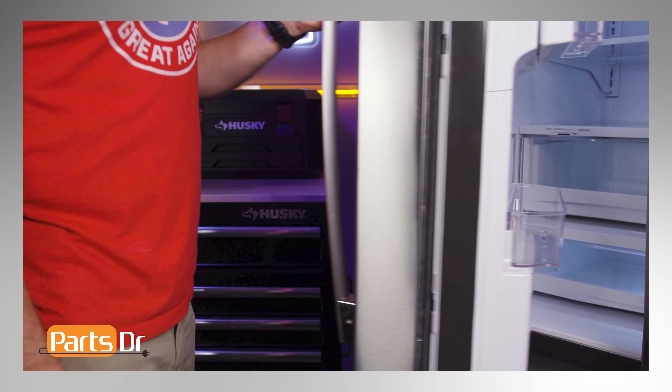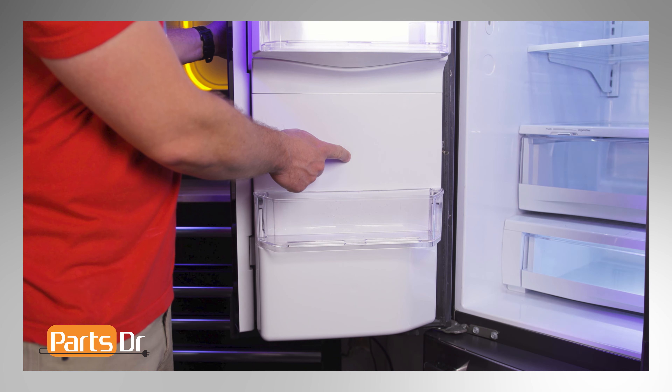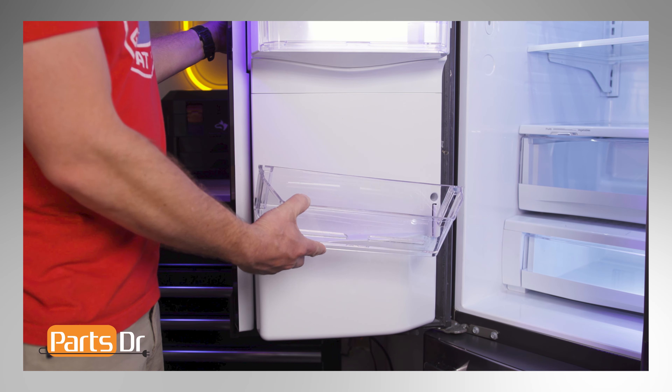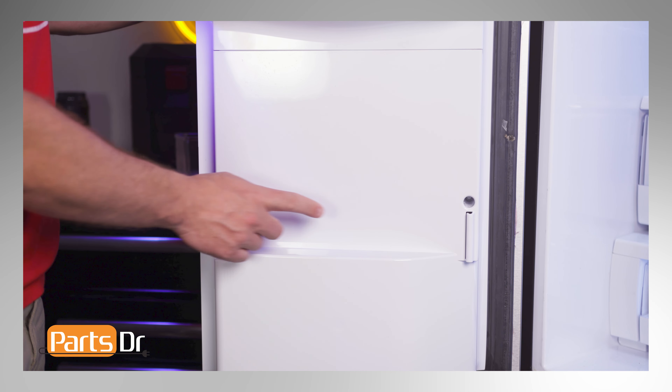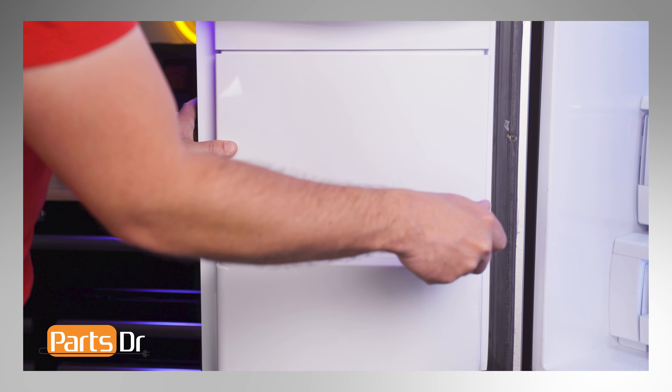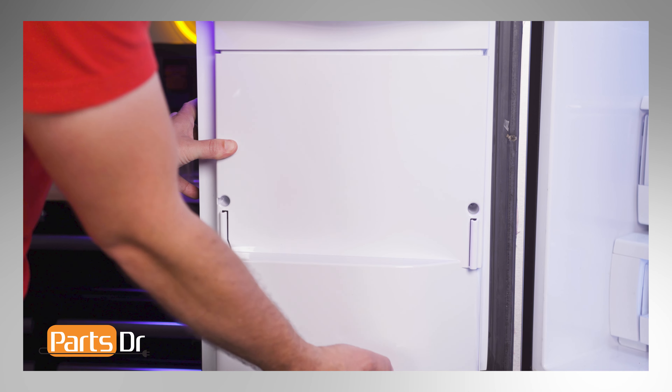First, we will start with the dual water inlet valve. The water valve is located beneath this panel. Start by lifting the door bin up and out, then remove the two screws holding the panel in place using a quarter inch nut driver, and pull the panel away from the door.